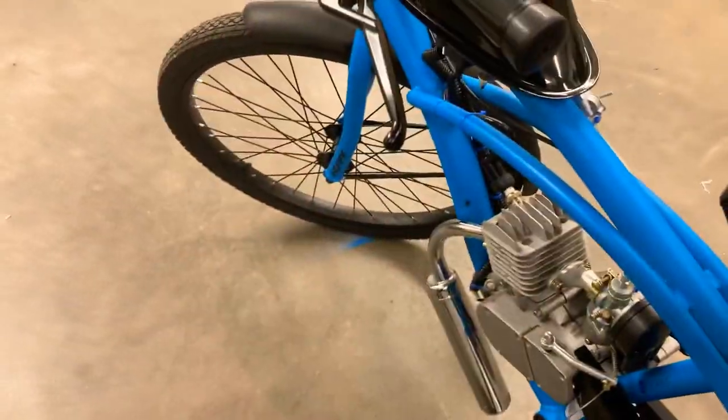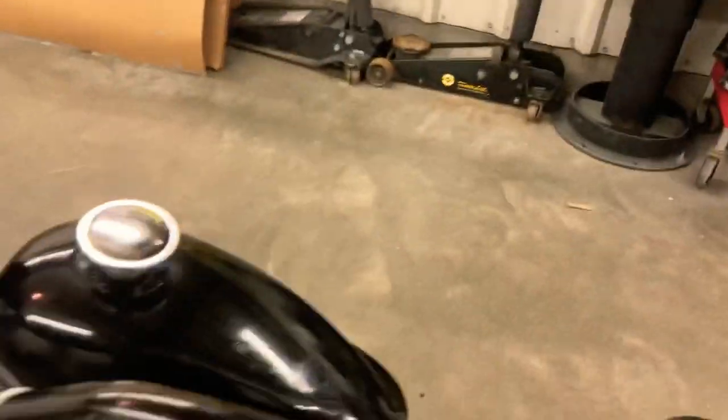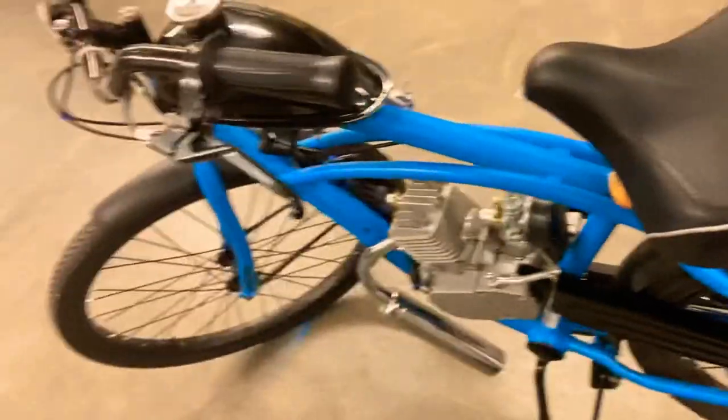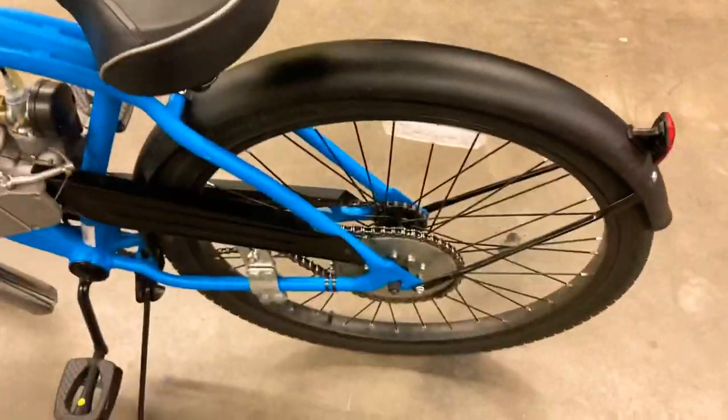Pro number two: the thing is very fast for what it is — this little one-cylinder engine with a clutch design and a throttle. The thing is quick, and it is very dangerous, so I would very much recommend being safe on this and using your head when you're riding one of these.